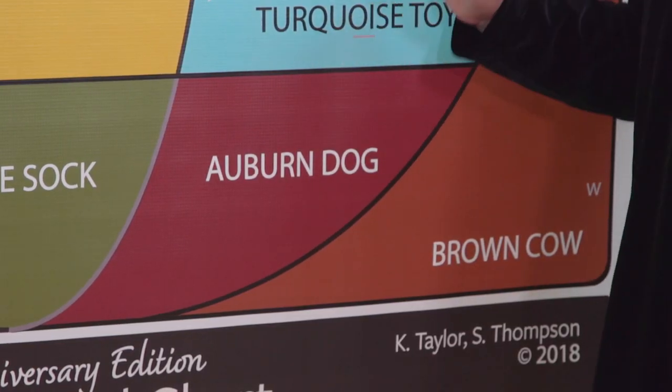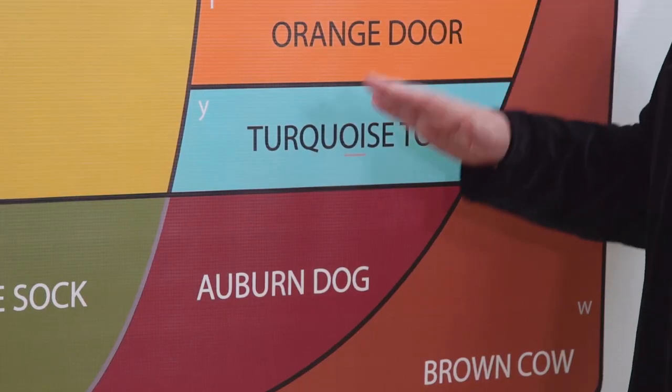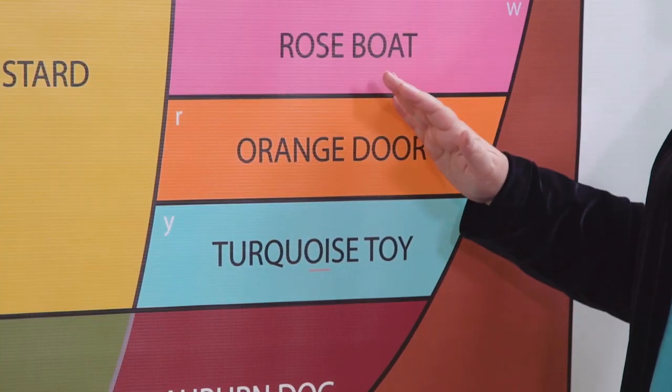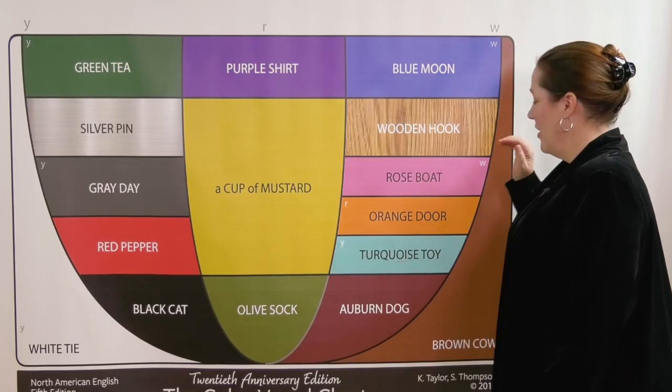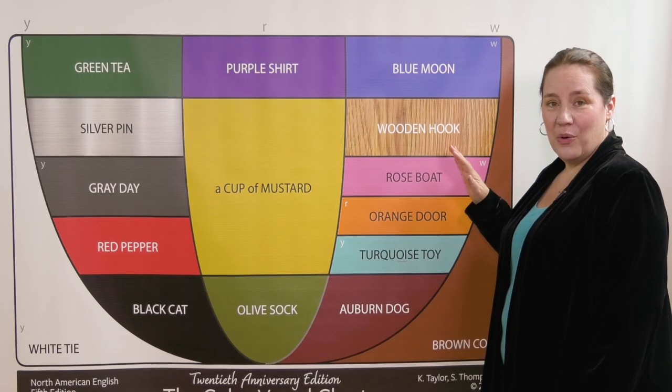Ah — auburn dog — ah. Oy — turquoise toy — oy. Or — orange door — or. O — rose boat — oh.